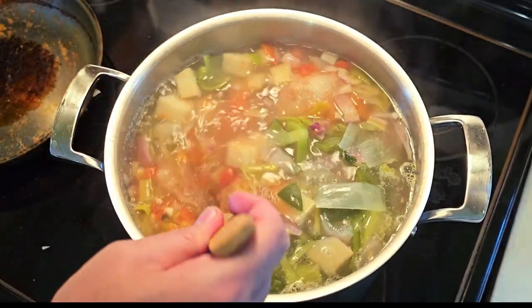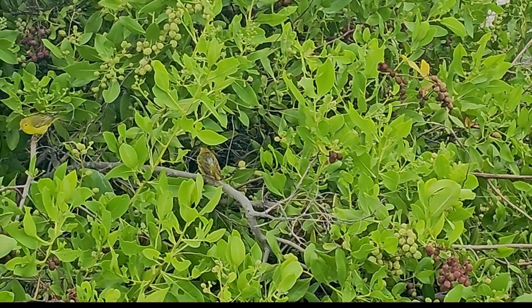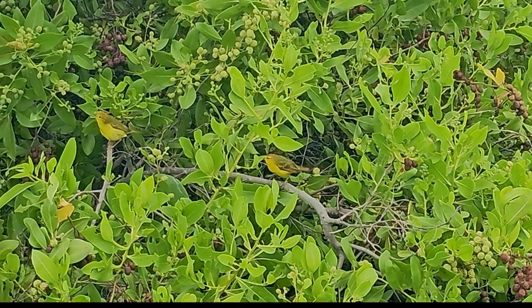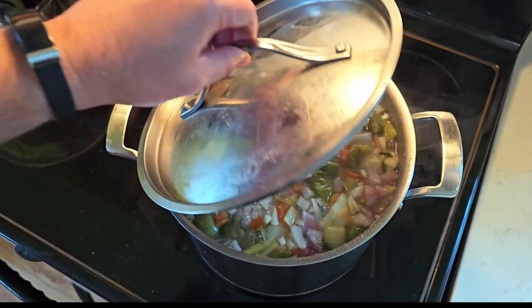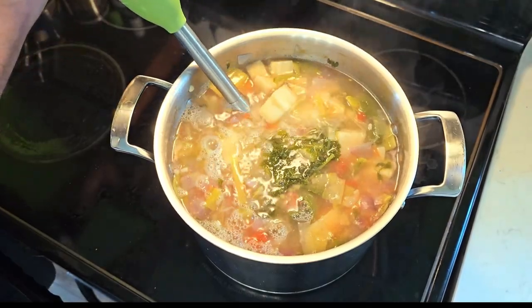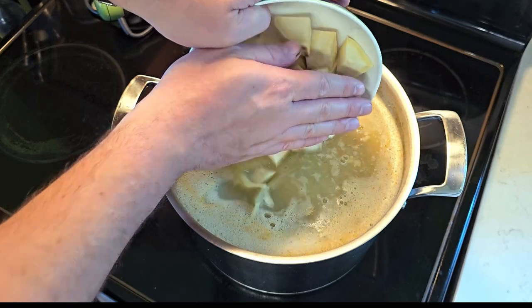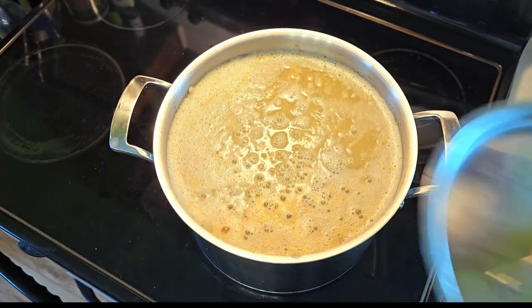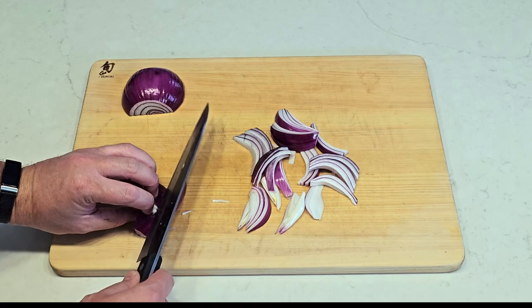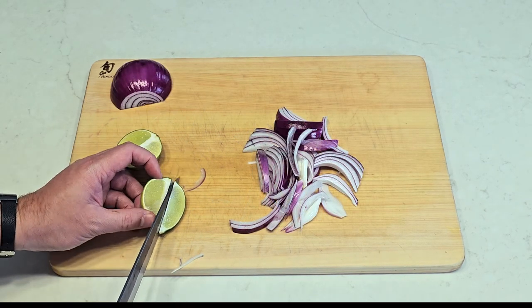Take a break while the soup simmers for about 30 minutes. When you come back, you can take out your tea bag, and using an immersion blender, blend down all the solids. Add the remaining yucca chunks to soften as we get the rest of the ingredients ready. Thinly slice a whole new red onion — thin enough for it to cook in the heat of the soup — and cut some lime wedges.